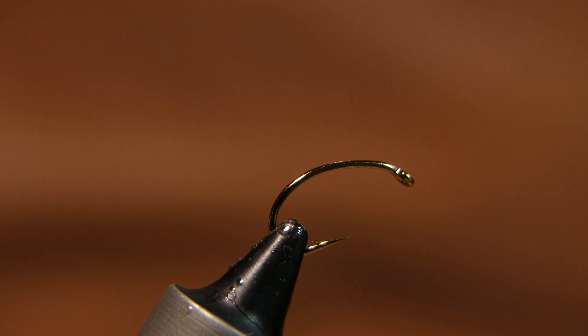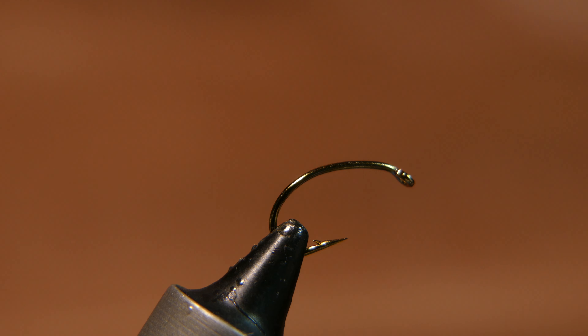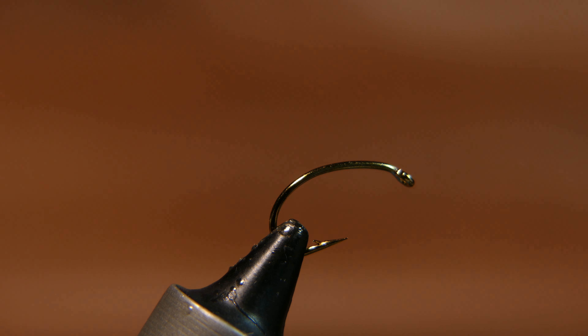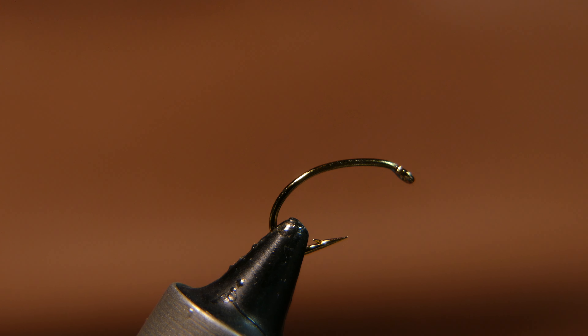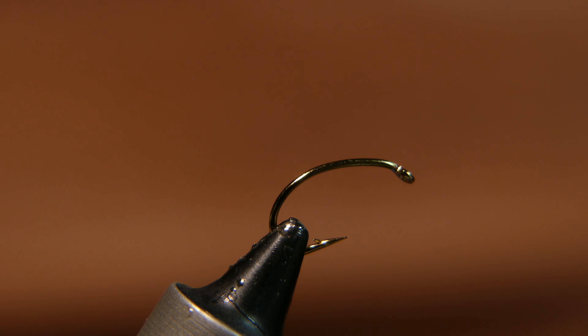Welcome back. Today we're going to be tying a mop fly. The reason I'm going to show you a mop fly is because somebody just got a fly rod, getting ready for opening day, all excited about using it and not sure what fly is going to be the most effective. They searched the internet, seen the Facebook pages, everybody talked about their favorite flies. I'm going to show you something that's going to be effective, something that's going to catch you some fish and bring you back for more in the future.